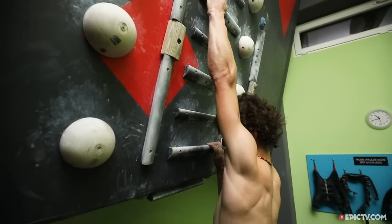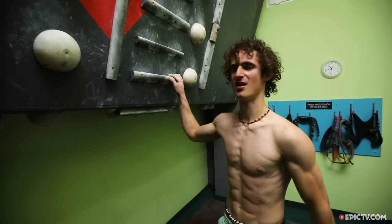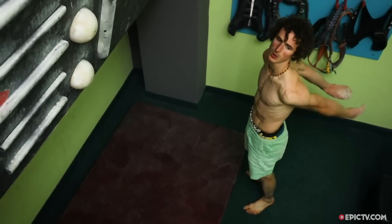Power endurance training on the campus board can be quite tough on your skin if you only have one set of rungs, because the crimp bites the very same spot of your skin repeatedly. It's ideal if you have different kinds of holds — not only crimps but some slopers, pinches, and jugs — so that if one kind of hold gets painful, you can switch to another one.